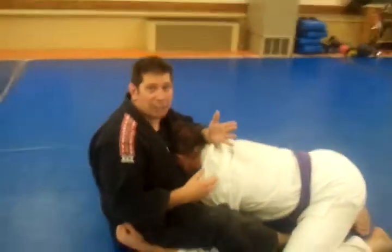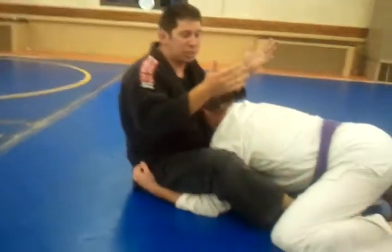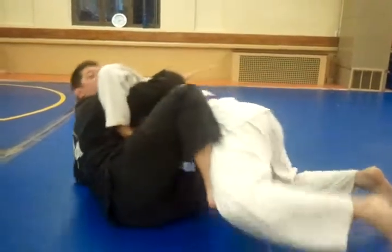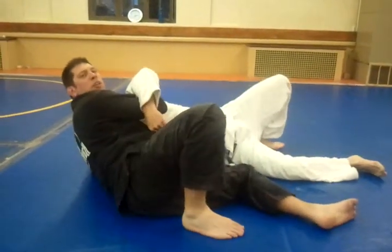From here, he knows he can't pass the guard now, so he's going to get his arms out. When he gets his arms out, I just go right for the basic elevator sweep that I think I filmed in one of the other videos.